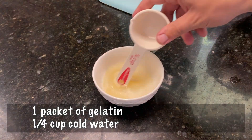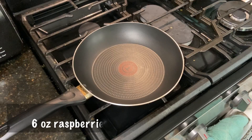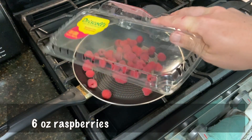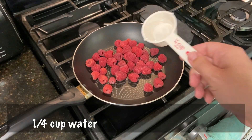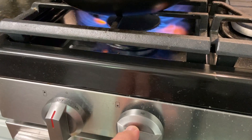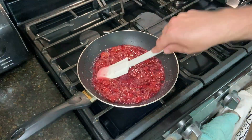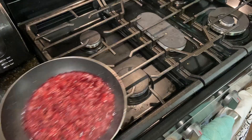Add one quarter ounce packet of unflavored gelatin to one quarter cup of cold water. In a medium saucepan, add six ounces of fresh raspberries, one quarter cup of water, and one third of a cup of granulated sugar. Turn up to medium heat and cook everything until hot and bubbly. Once it's super easy to mash with a spoon or spatula, it's ready to be blended.